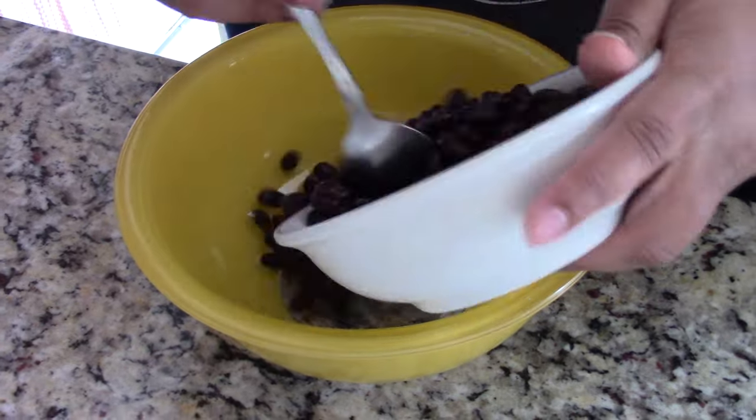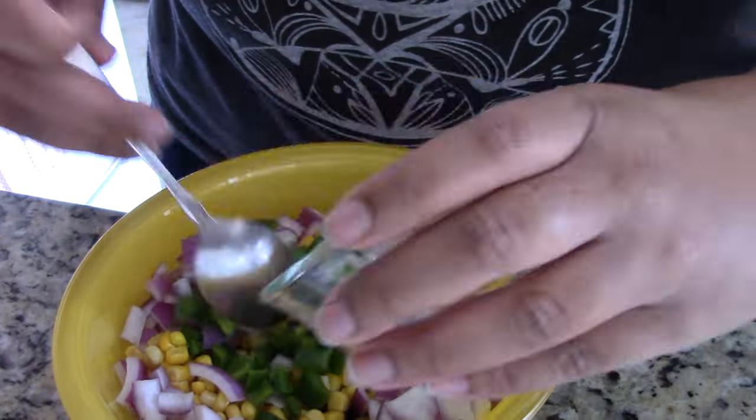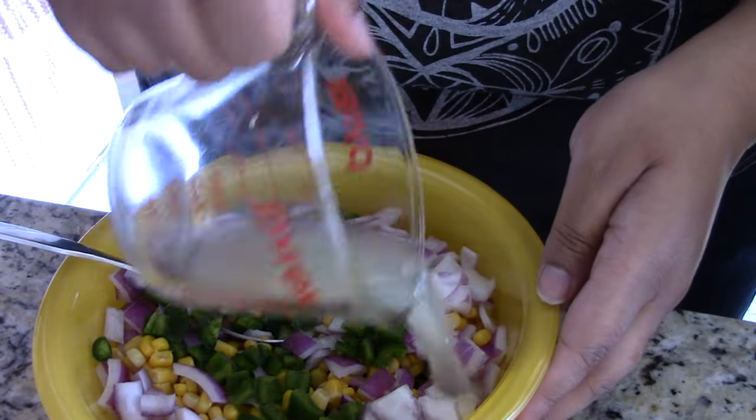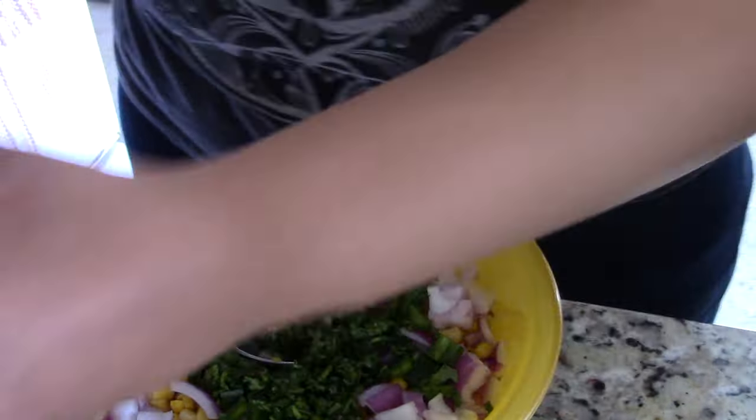Next, add a can of black beans, corn, red onions, a jalapeño, a quarter cup of lime juice, and a half cup of cilantro, mixing well.